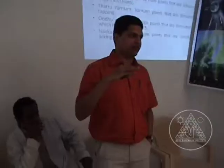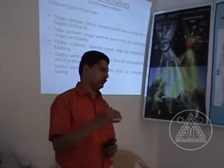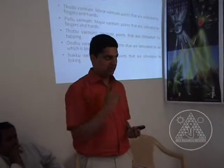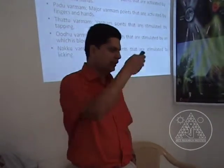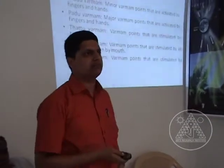I would like to show you the depth of varmam. We say varmam is an energy point, but there are so many classifications. The first is the minor point, which can be activated by hands. The major point will activate multiple minor points. There are points that have to be stimulated by tapping — you cannot do it with just a finger. Some have to be stimulated by blowing air, and some by licking. For example, for pediatric cases, you cannot give more pressure — the varmam has to be tuned by tongue, you have to lick and tune it. The classifications of varmam go on and on.